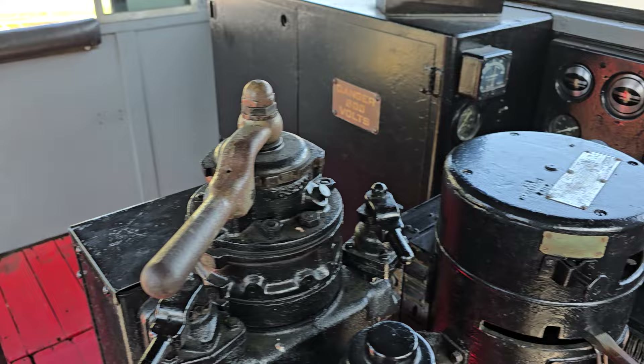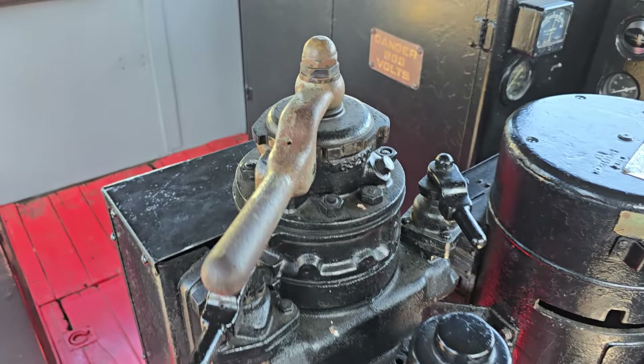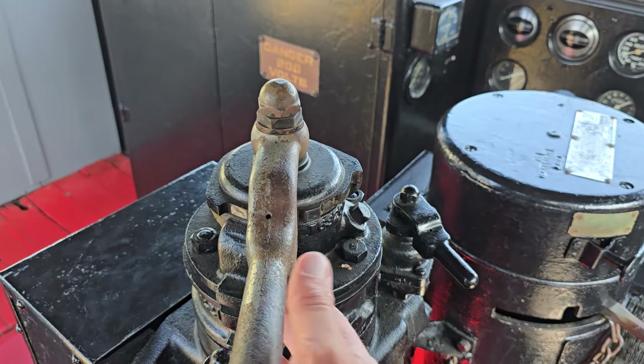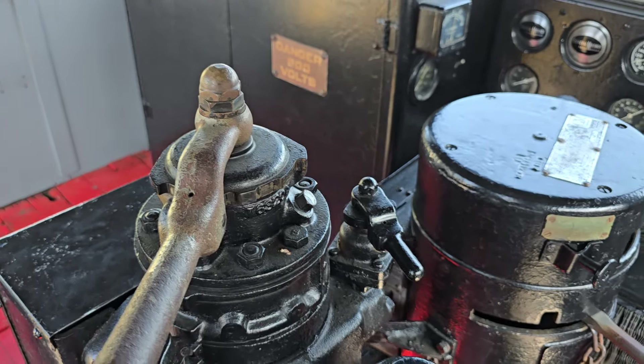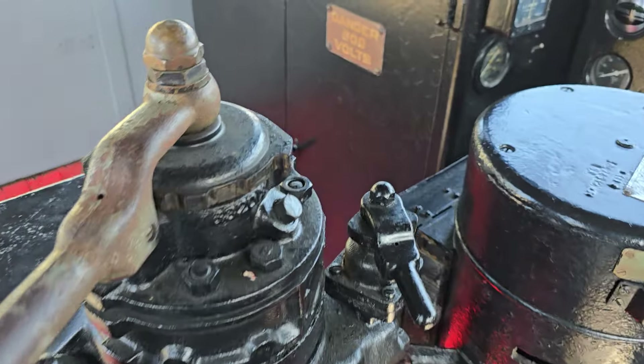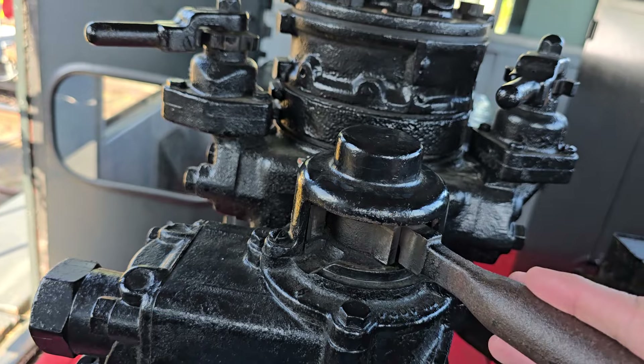You can see here, this locomotive is equipped with what I believe is a number 6 brake stand. If you push the brake lever to the left a little bit farther, you have what's called charging, which will help charge up your brakes — though you don't want to overdo it. This is your independent brake, which is primarily the brake for the locomotive and will operate the brake pads on the wheels.